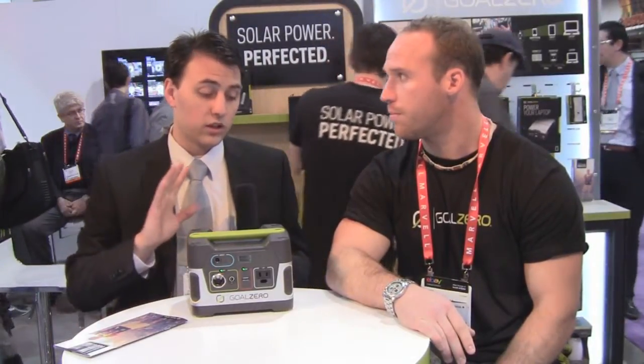Hey everybody, Maction here from tabletroms.com, and we're here with Barna at the Goal Zero booth. Barna is going to show us the Yeti 150 and the Sherpa 50. Earlier, or at the end of last year, we did a review of the Switch 8, which we saw at CTIA Wireless. Here at CES they have several larger portable solar chargers and solar batteries that will probably do a much better job of charging tablets.